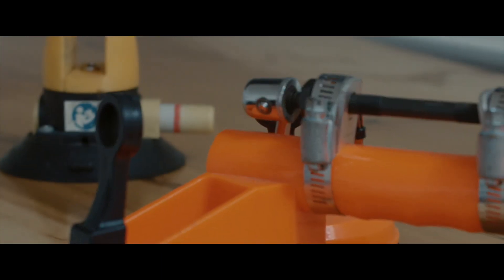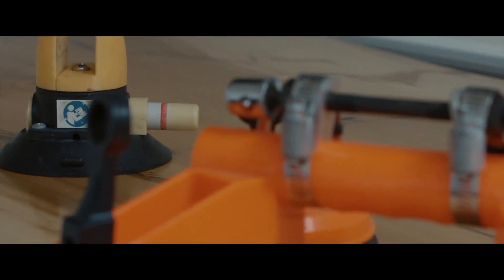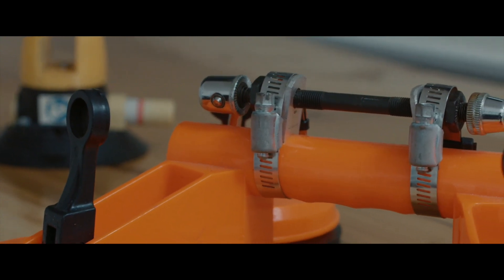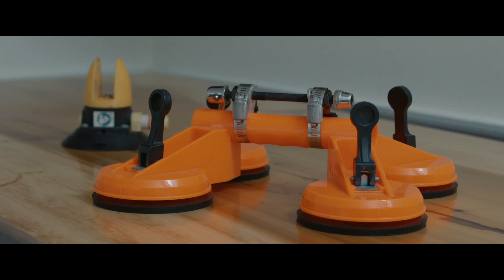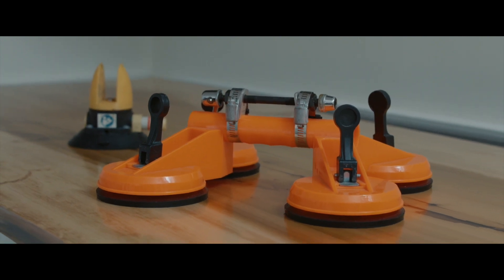So I started going to the parts store, automotive specialty stores, and glass stores to find what they were using. I bought some of those and tested with them, and through that process it was really how I got to what the Cover Mount is — what I consider the simplest form of carrying your bicycles safely, efficiently, and quickly.